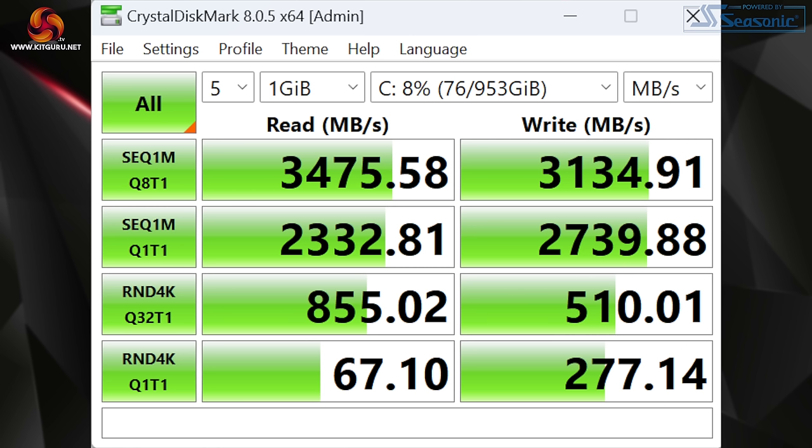SSD performance is basically as advertised — we saw read speeds just shy of 3.5 GB/s while writes came in a little over 3.1 GB/s. It's not going to win any awards for raw speed, but it is absolutely fine for gaming.